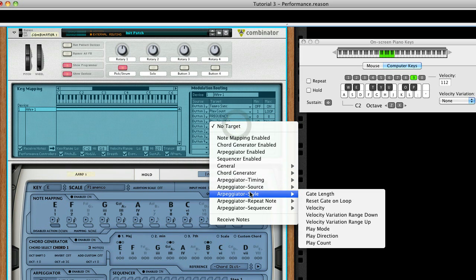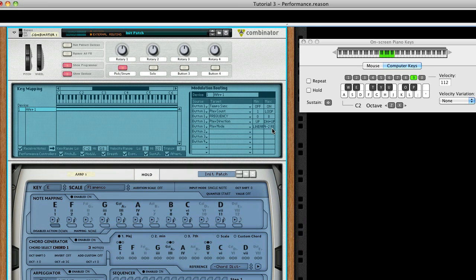And the final touch is setting Slot 5 to have Button 1 switch play mode from Linear to Skip. Toggle our button to load the settings and let's try it out. As you can see, toggling this button will allow us to change style mid-performance.